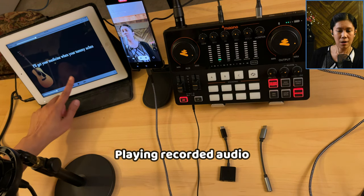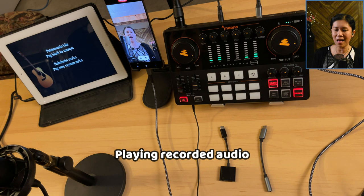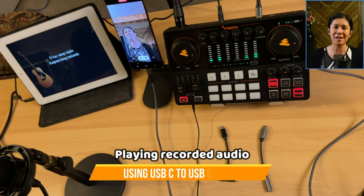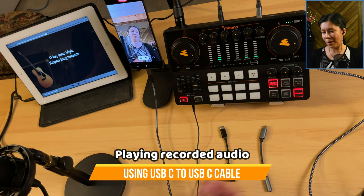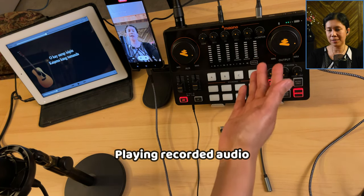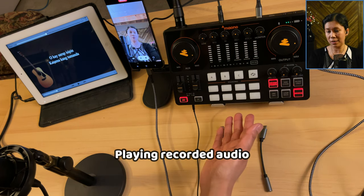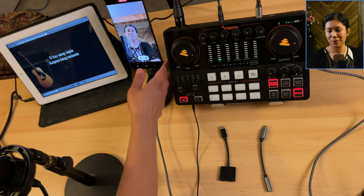I'll start recording now. That should be your audio output using this USB-C to USB-C cable — connected from the OTG port of the MonoCaster E2 directly to the Samsung device. I'm going to stop recording now.